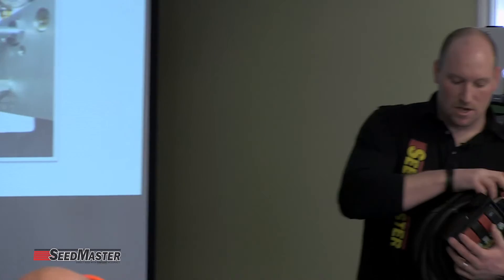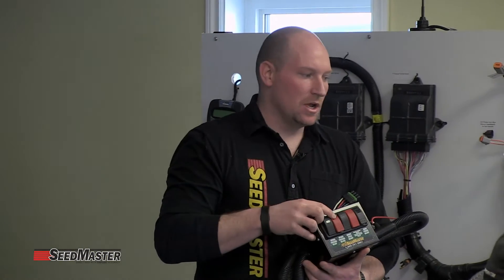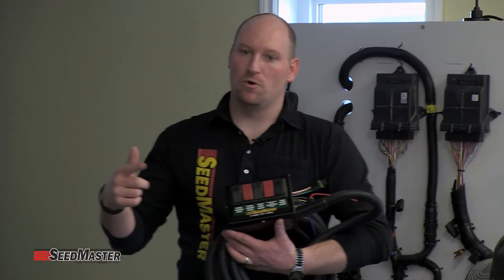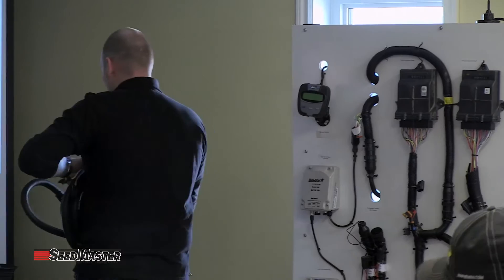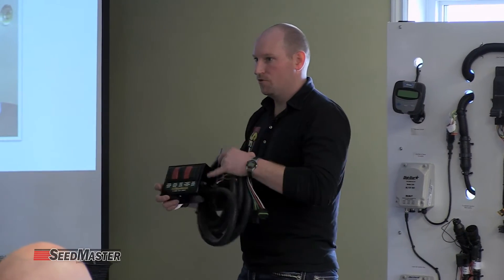Again, utilizing this control box, when you toggle increase — because it turns that DC motor — it turns the valve in. You toggle it, it turns that motor out, turning that relief valve out, decreasing it. So that's this manual style. You're only going to have that DC motor with this style control box.